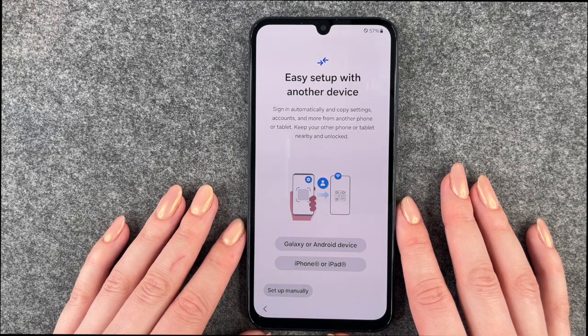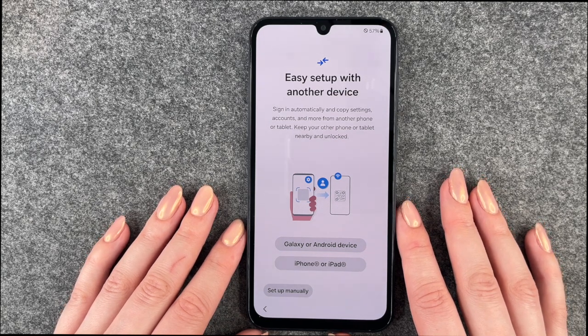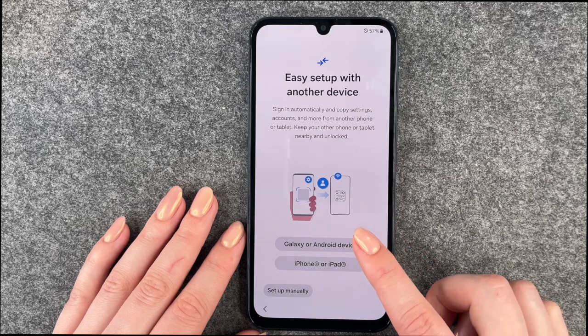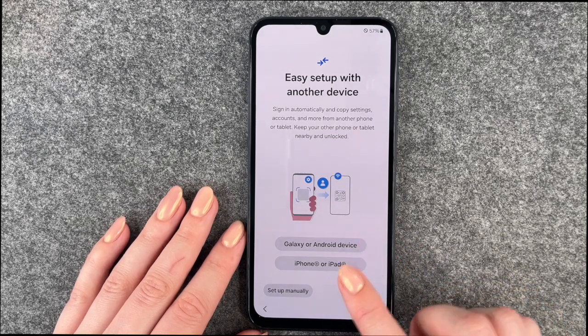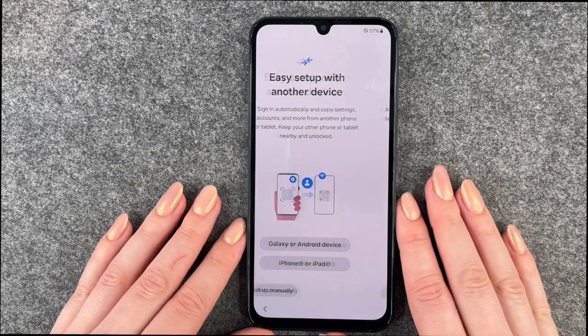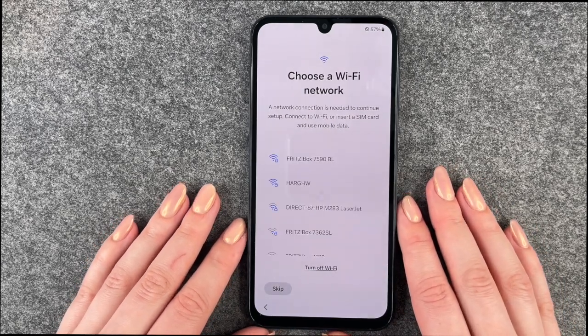Easy setup with another device: you can sign in automatically and copy settings, accounts and more from another phone or tablet. Keep your other phone or tablet nearby and unlocked. You can set it up from a Galaxy or Android device, or from an iPhone and iPad. We'll say Set up manually as we don't have another device close by.